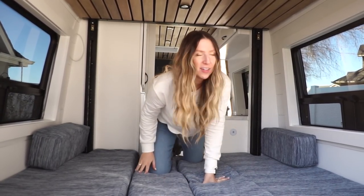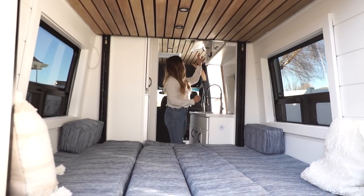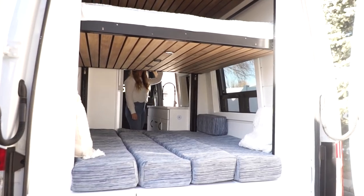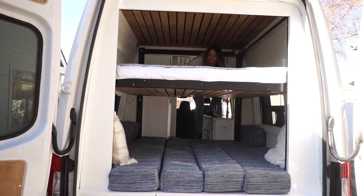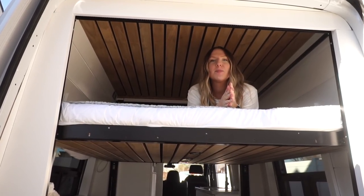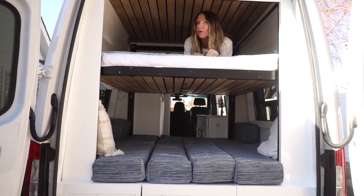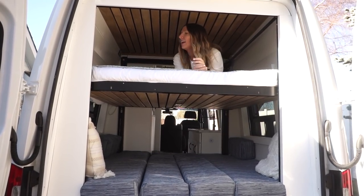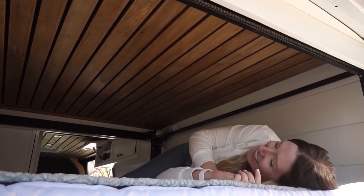Alex showed you the switch — here we go. And here is the bunk bed. This is four inches of a combination of high-density and memory foam. Alex wired up an LED rope light up here, just like under the toe kick, so you can change the colors and have fun. I've got to say, it's pretty comfortable — I could sleep here.